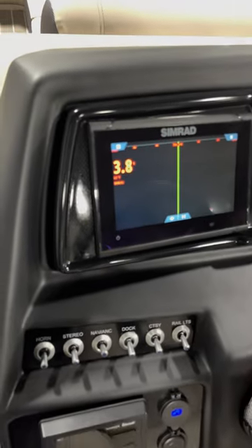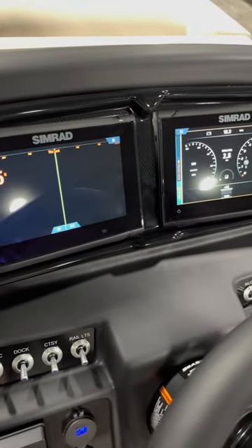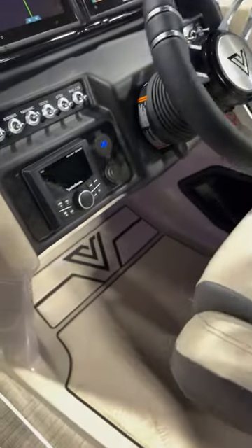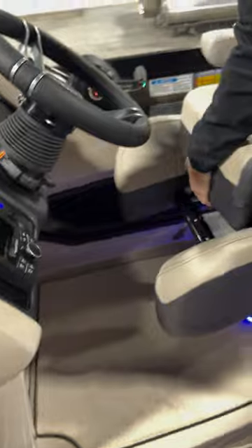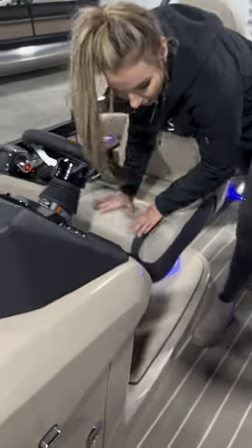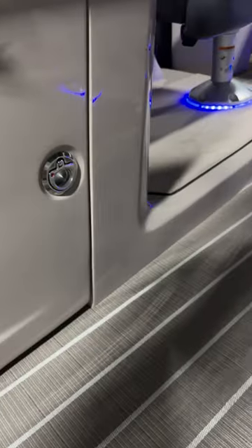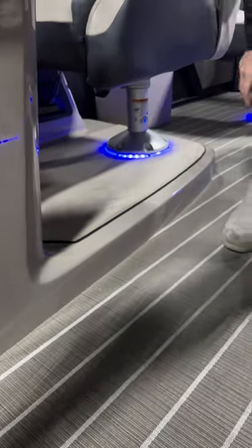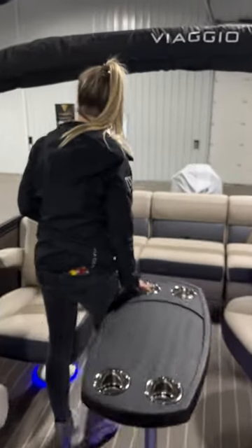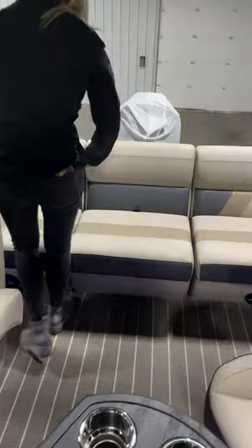The platinum helm includes two sim racks and storage space towards the bottom where you can keep your phone and other things. It also includes a bolster seat which puts you up above the crowd — very nice. It includes a three-inch riser on the bottom and also a full marine map.